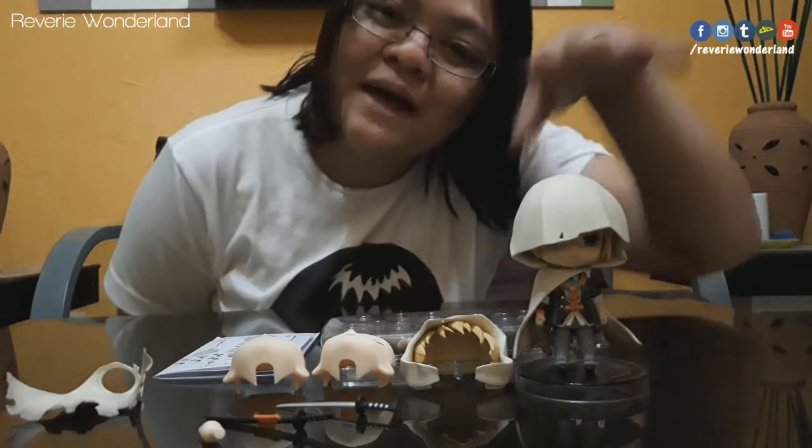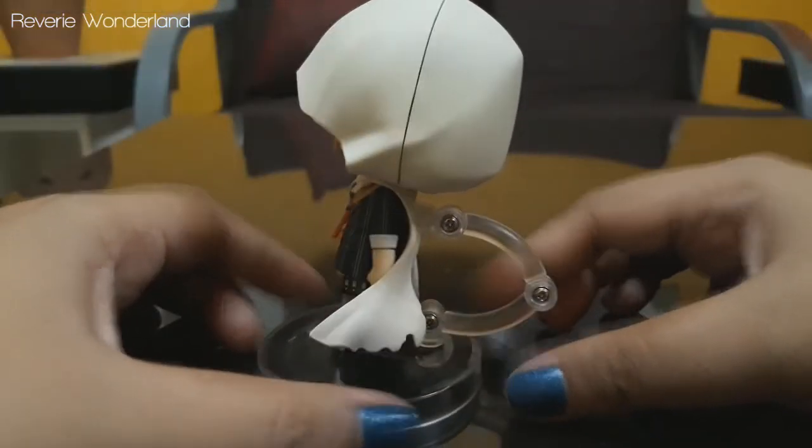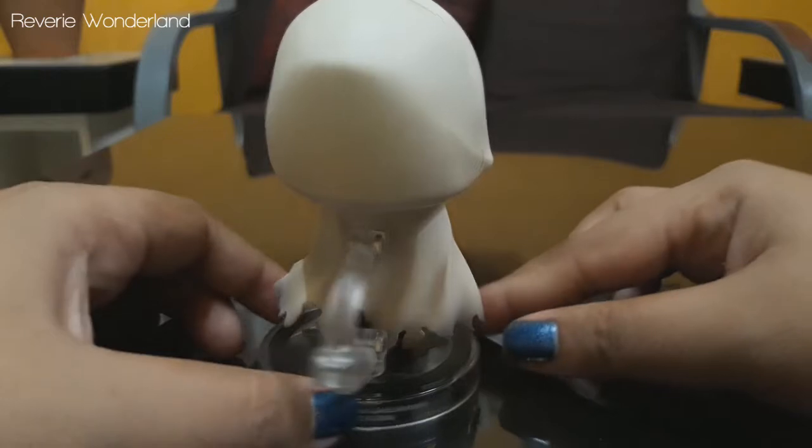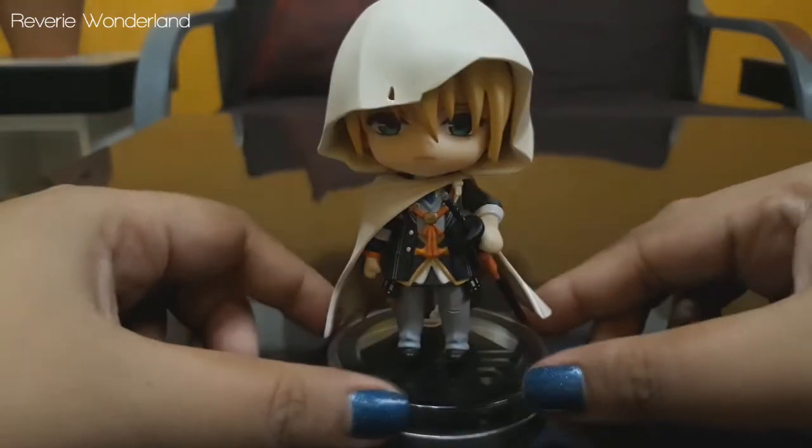Let's do some of Yamanbagiri's poses with the last pair of accessories. Nice and suitable.